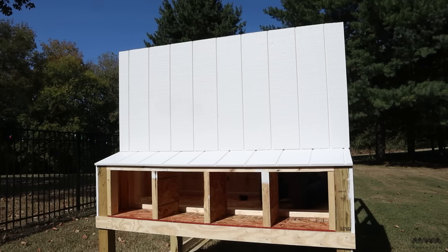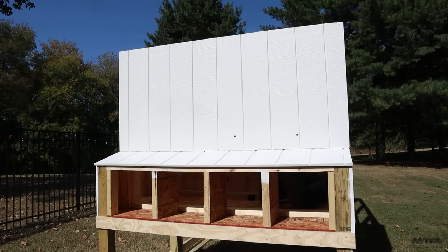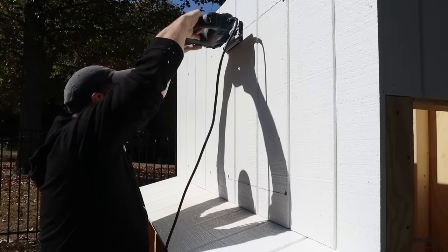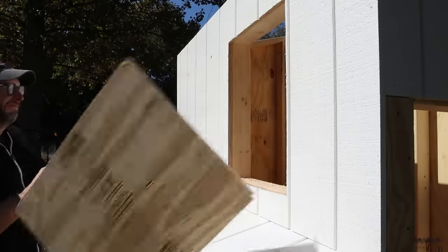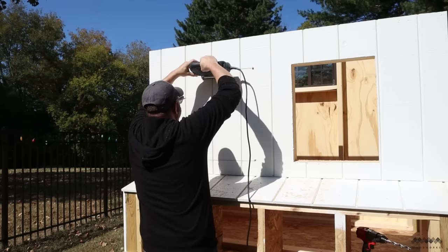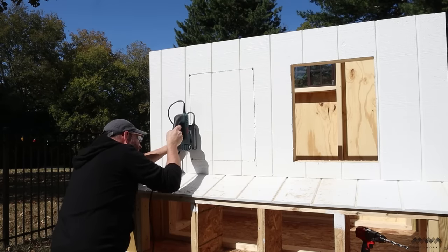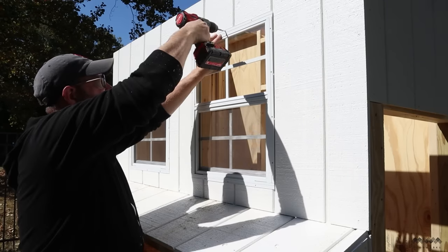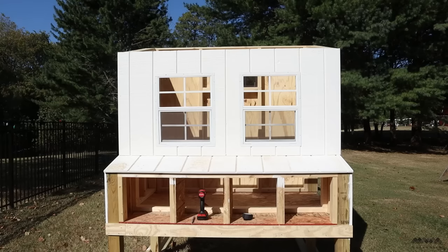Next I knocked out the windows. From inside the coop I drilled four pilot holes at each corner of the window framing to give entry and exit points, connected the dots with a straight edge, then dropped in the jigsaw and cut to the lines — easy. Note to self: staring at a fresh white surface in direct sunlight is killer on the eyes, almost like snow blindness, so next time I'll cut windows before painting. The windows fit nicely in the openings and screwed right to the framing.